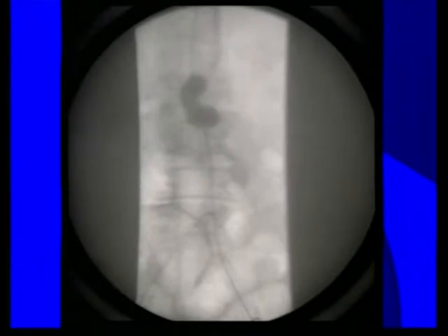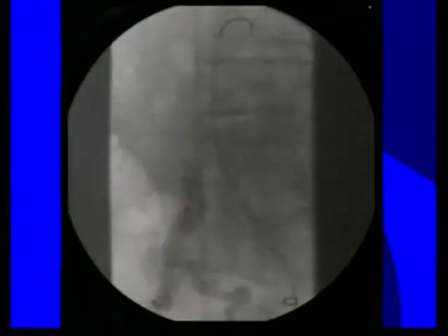Because this was a high-risk, hostile proximal neck, we decided to balloon it to avoid early caudal migration. After that, we used an up-and-over technique for cannulation of the gate to complete the repair. The final angiogram shows bilateral patent renal arteries, adequate apposition proximally and distally, without evidence of endoleak.